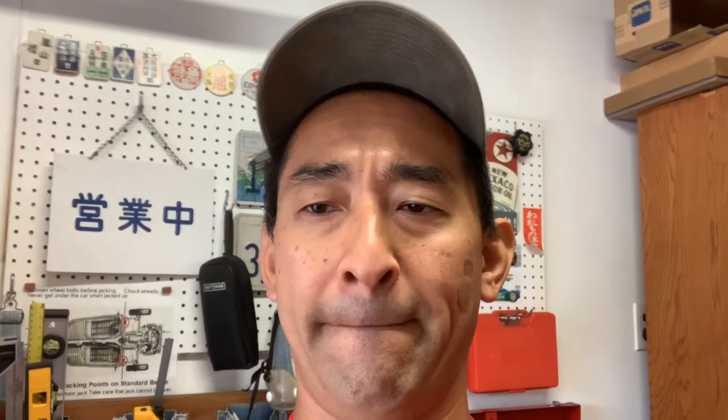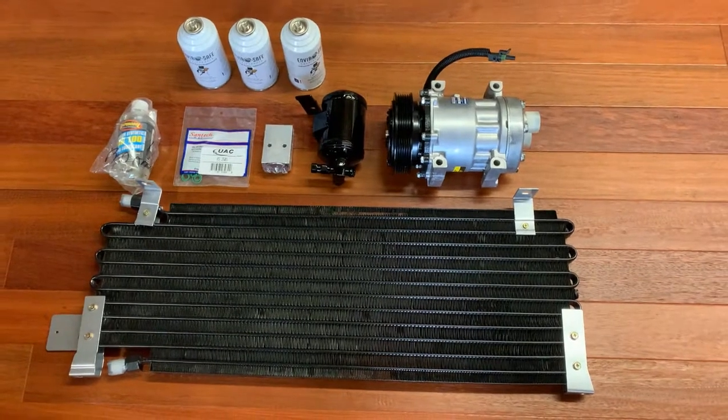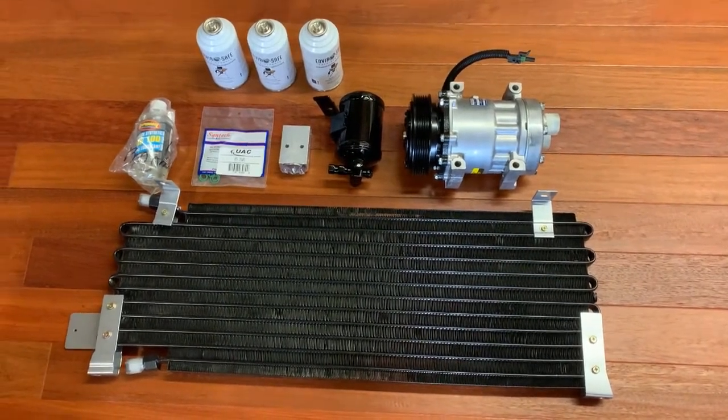R134a needs higher pressure to work, so the entire system has to be upgraded. I got the old port replacement upgrade ports online, and I purchased the entire upgrade set.